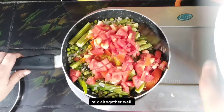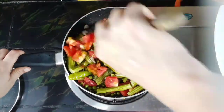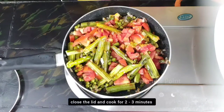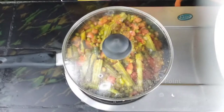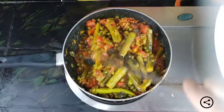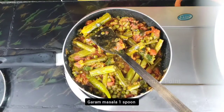Now I'm going to add this to my food and pour it. Add the chicken.